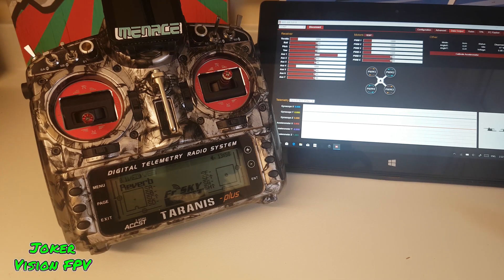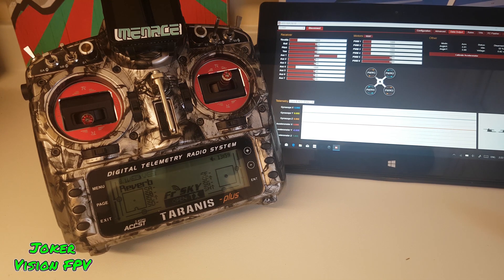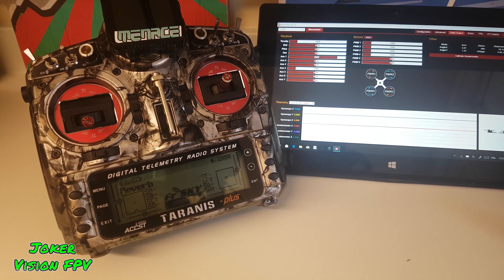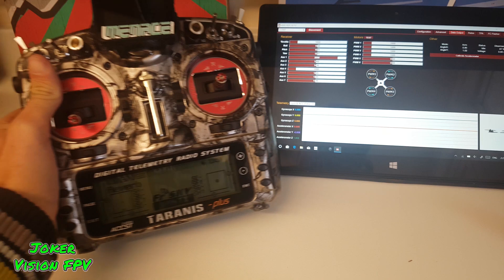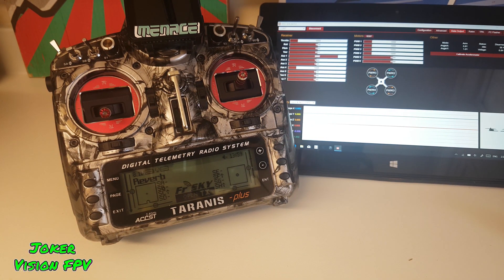Hey guys, just wanted to make this quick video as I couldn't find anything online to fix the issue. I just recently got the FrSky R9 module — this one — and fitted it with the mini receiver.